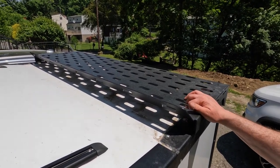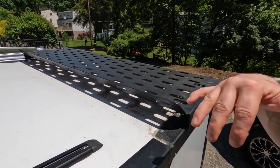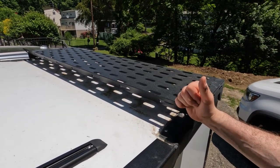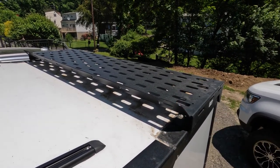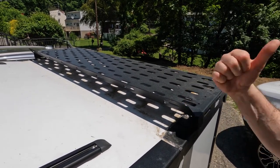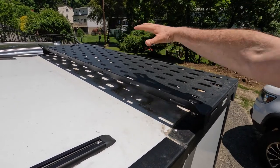So last night my wife and I came out here with the hose and just soaked this — I mean really soaked it. We didn't see any leaks, ran a lot of water on top of this, no leaks at all. Very happy with what I did there.